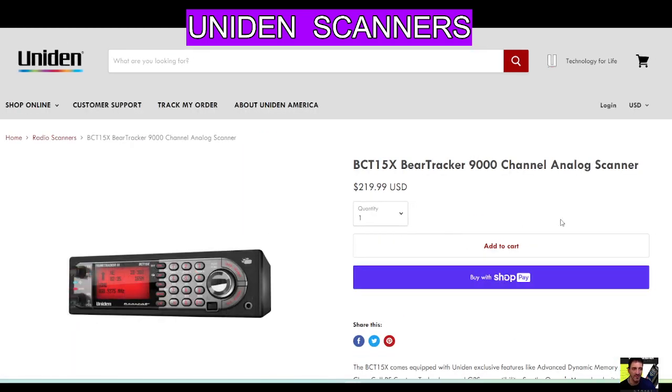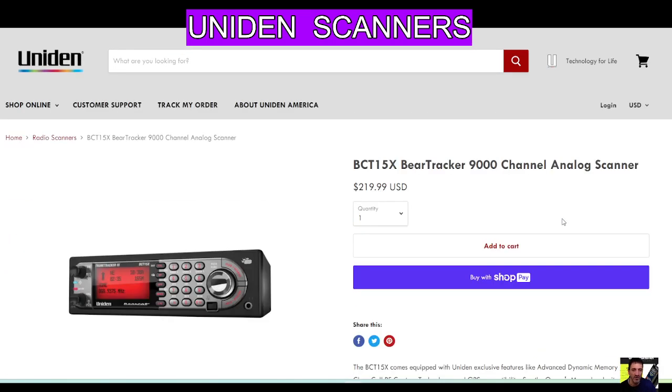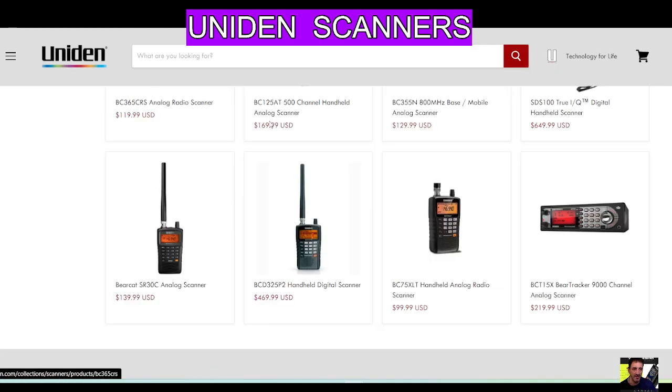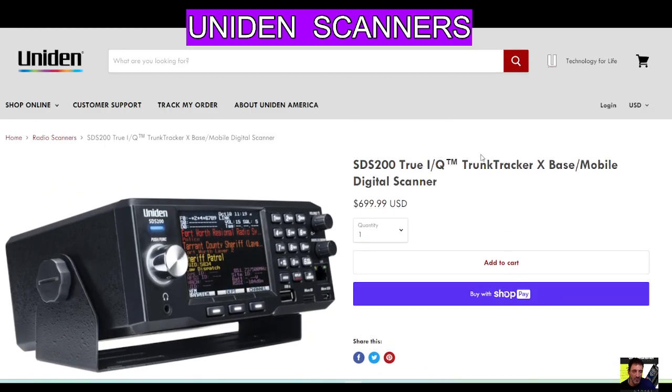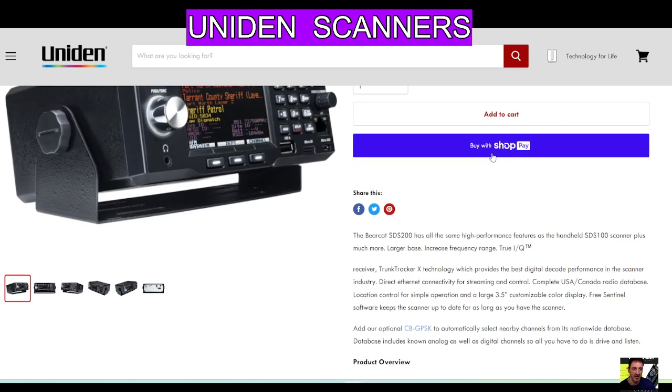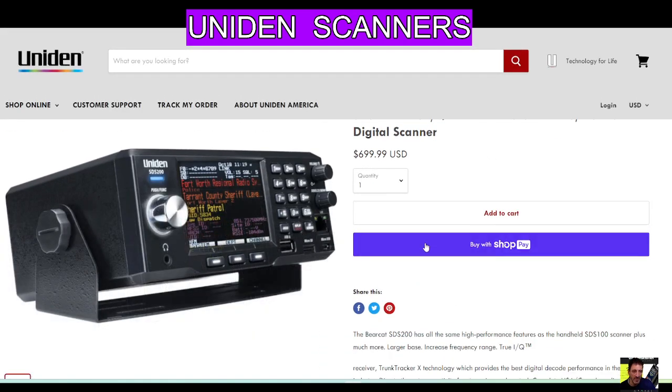I really like the look of this one. Scrolling down — the thing you're looking for is whether it does DMR. The thing about the super SDS200 is it's got DMR, NXDN, IQ receiver, P25 — it's a long list, and that's why I went for that one. Thanks for watching my channel, 73 — link for this site in the description, bye.